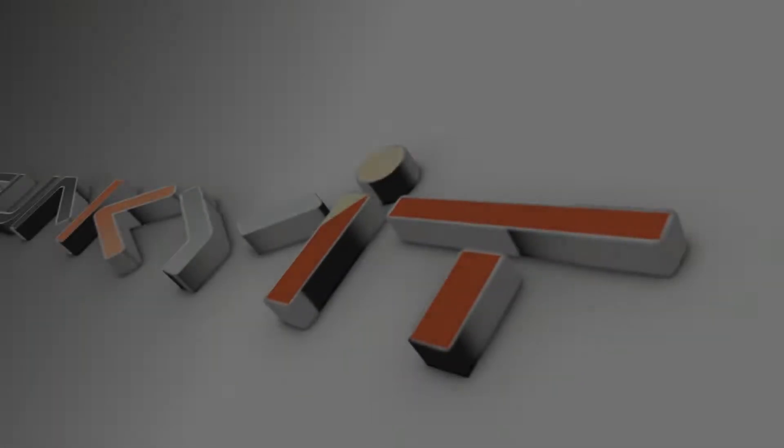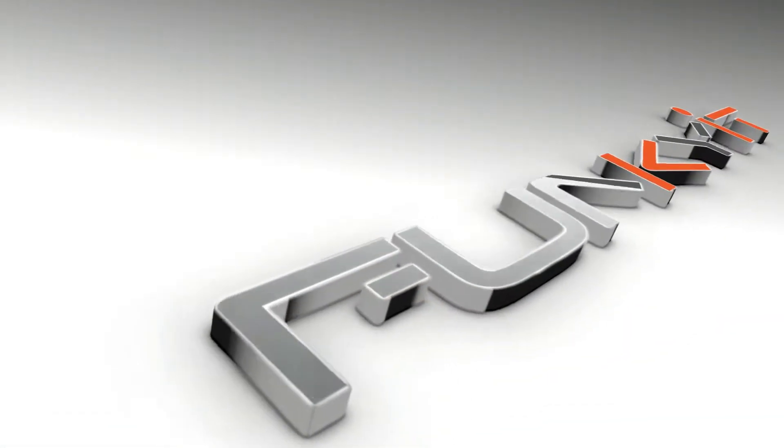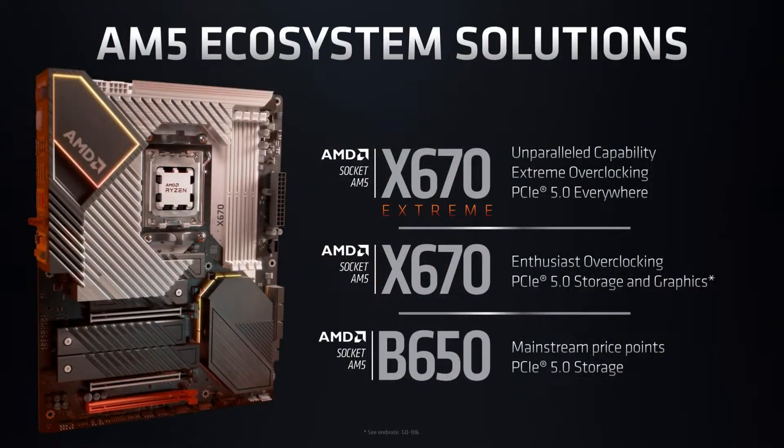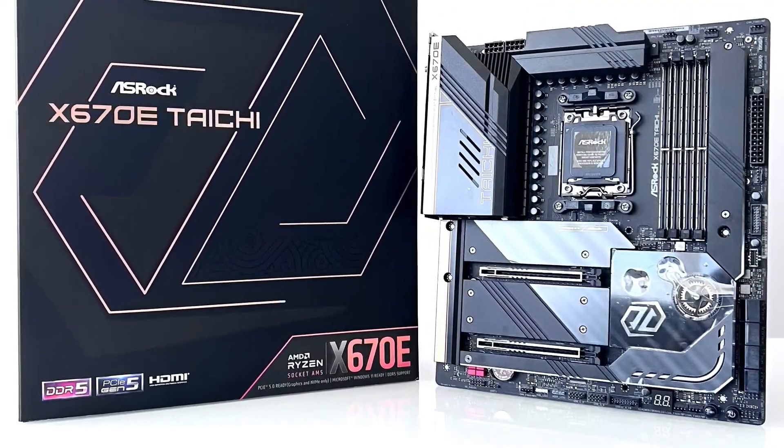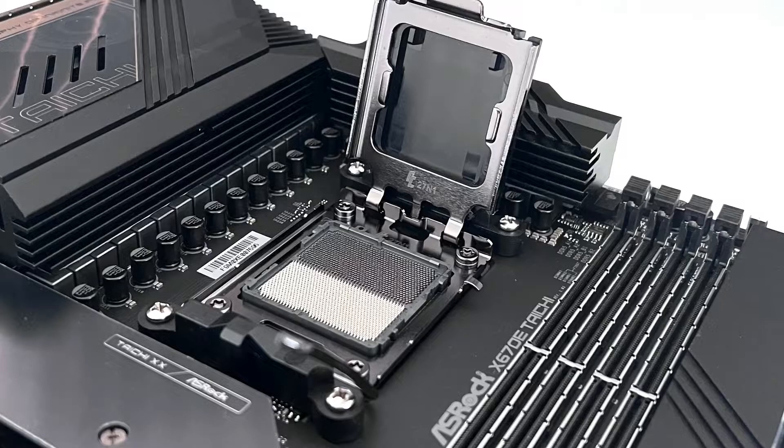Hey, what's up guys, Winston here. Today we'll be taking a quick look at the ASRock X670E Taichi motherboard. AMD recently introduced their latest X670E and B650E chipsets for all their latest AMD Ryzen 7000 series processors, and ASRock is among one of the first motherboard manufacturers to introduce their X670E chipset motherboard. This board supports all of the latest Ryzen 7000 processors on the AM5 socket.